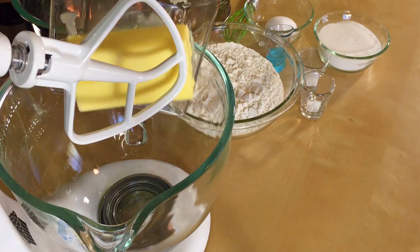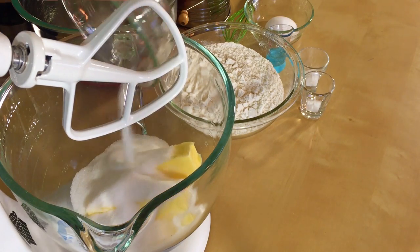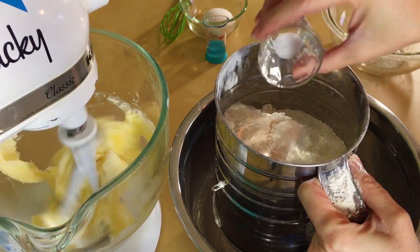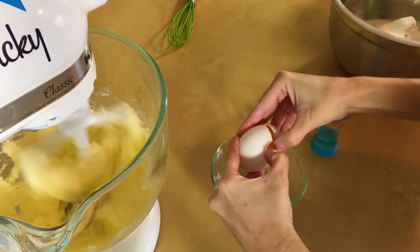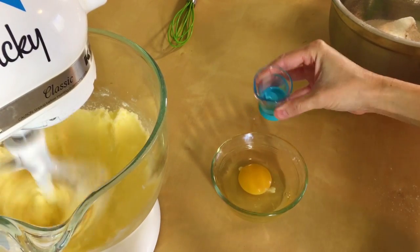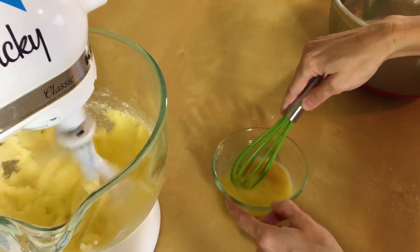First we're just going to make our simple sugar cookie recipe just like we did on the Christmas trees. Just cream together two sticks of unsalted softened butter and one cup of sugar until it's nice and fluffy. Sift three cups of flour, one teaspoon of baking powder, and a quarter teaspoon of salt. In a small bowl, whisk together one room temperature egg and one tablespoon of almond extract, or you can use vanilla or whatever extract you want.